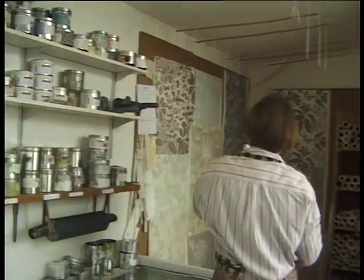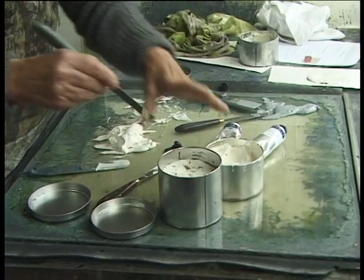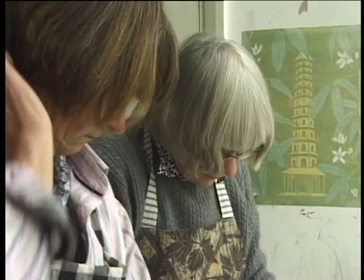I have two sons and one daughter. Jo is my daughter. And because she likes doing it, she's come in and now carries a major part of the work.